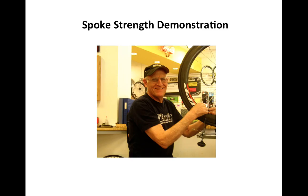Hi, I'm Bill Mould. I build bicycle wheels. I've spent years developing an understanding of wheels and what makes them strong.